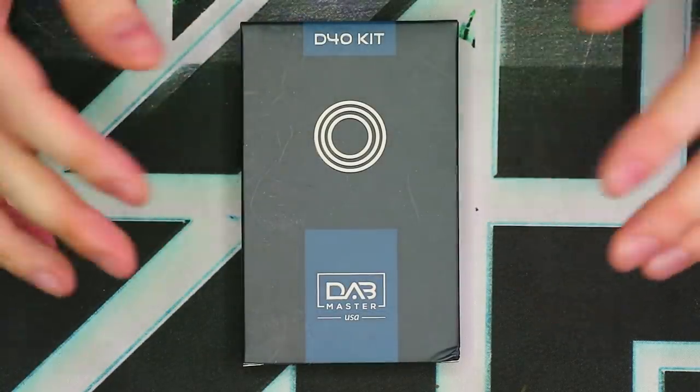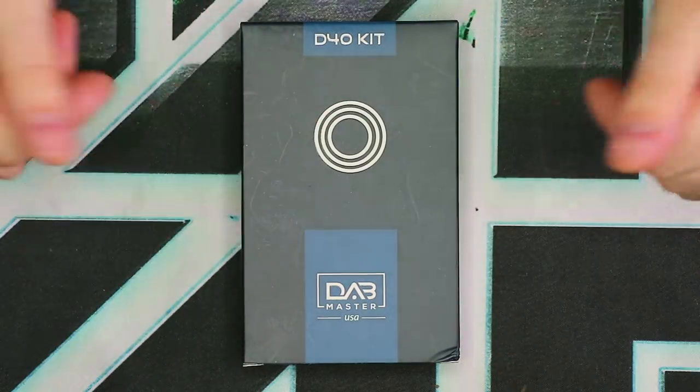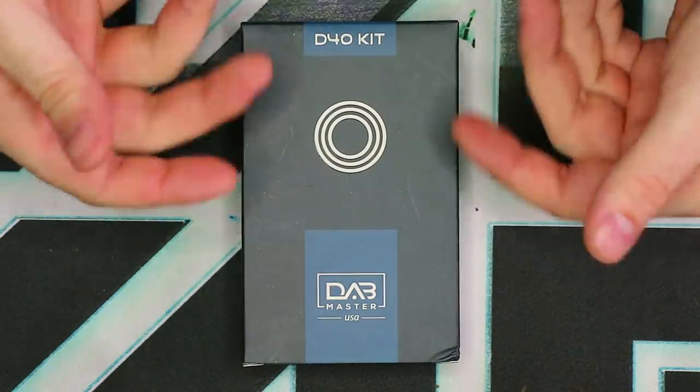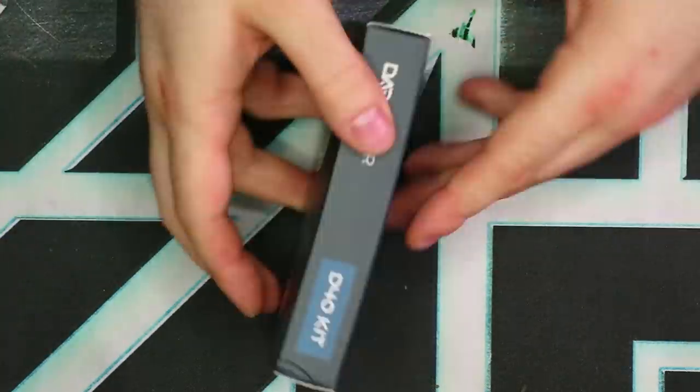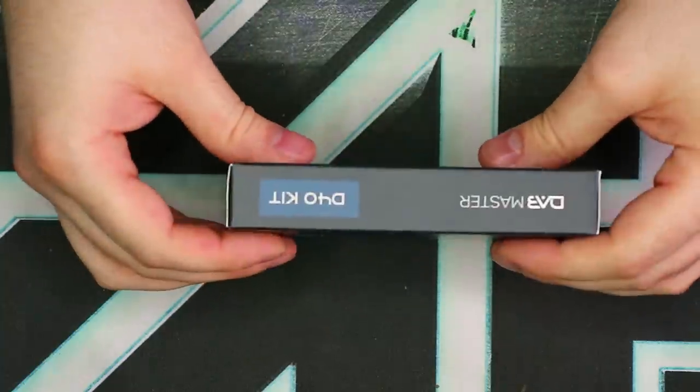We've got our D40 kit in its original box. Let's quickly take a look around the packaging and then talk about what's inside. Very minimalist, very basic, very simple packaging — just kind of navy blue with some circles on the front. On the sides, all you have is logos.